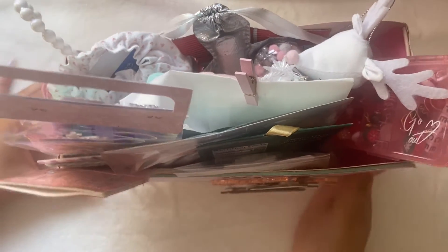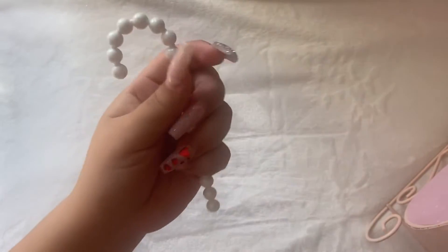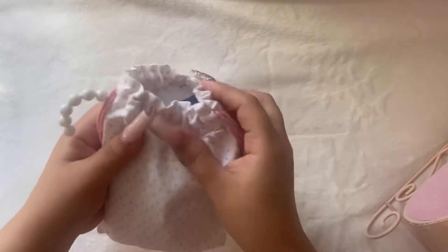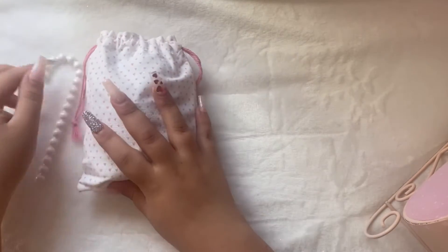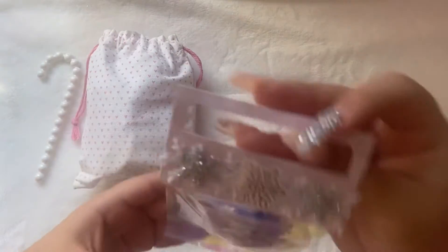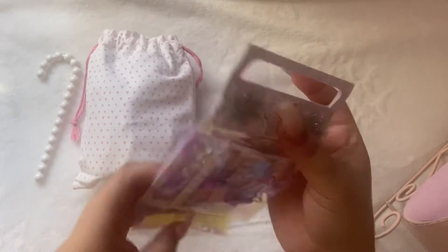So I'm just gonna take out everything that's in here for you guys to see. There was this — and I believe this was tied onto this bag. This is such a cute bag, I freaking love it. I'll get into that in a bit. There is this cute little hollow bag with bag toppers and, of course, a bag topper on it.